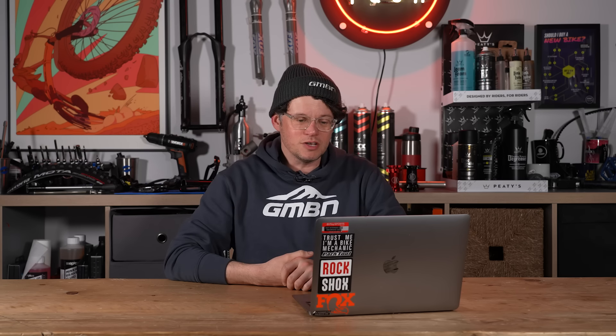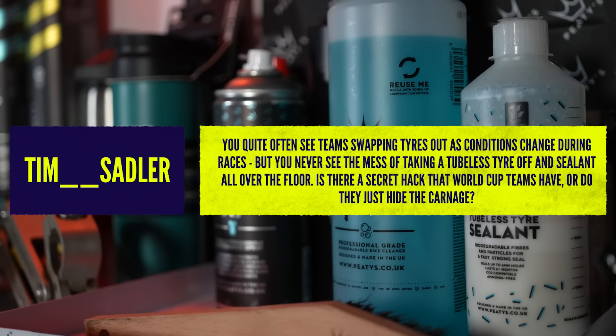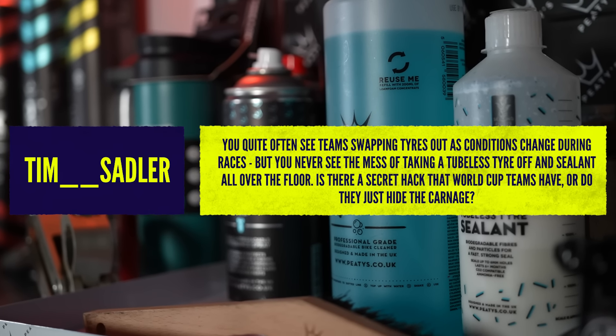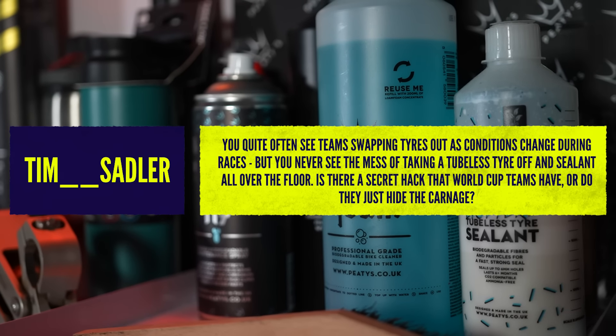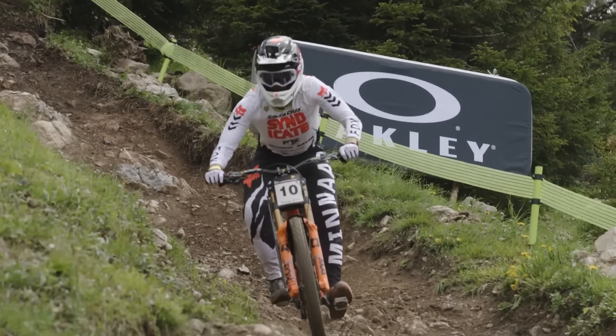Great question from our friend Tim. He's asking about teams swapping out tires as conditions change at races — you never see the mess of taking tubeless tires off with sealant all over the floor. Are there secret hacks that World Cup teams use, or do they just hide it? He also guesses the sealant is never saved to be reused. Well, there are some tips and tricks, and I can share some without getting into trouble with other World Cup mechanics.